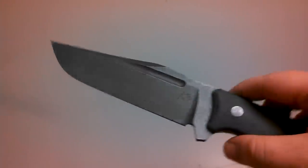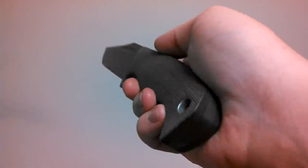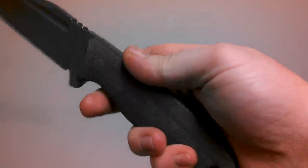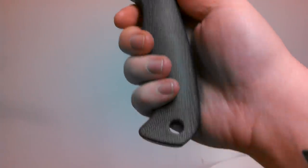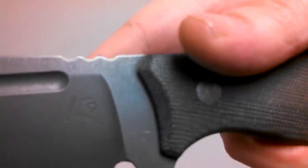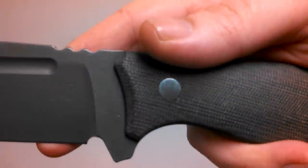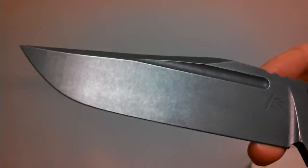Like Les George said, blood grooves are for when you just gotta shank a fool — hopefully I never need that. It's got a real nice full tang construction, big oversized lanyard hole at the end. Even the little pin here is acid washed, it appears, to match the rest of the knife. Really, really cool knife.